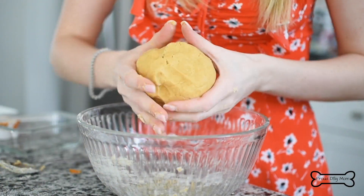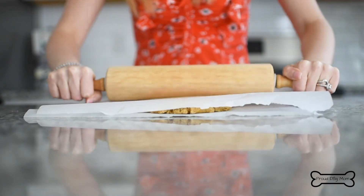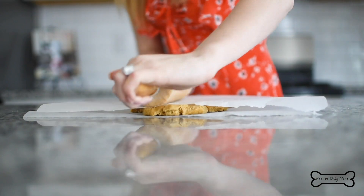Now let's roll the dough. Layer a baking mat, a piece of parchment paper, your dough ball, and then another piece of parchment paper on top. It should have a play dough-like consistency. Now grab your rolling pin and roll your dough out until it's about a quarter of an inch thick.